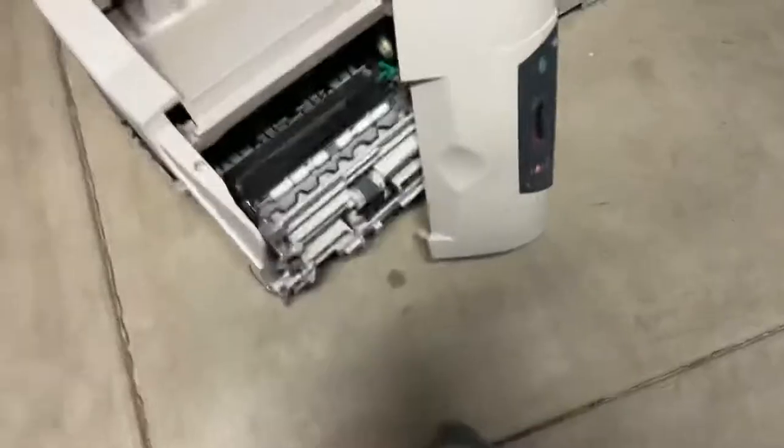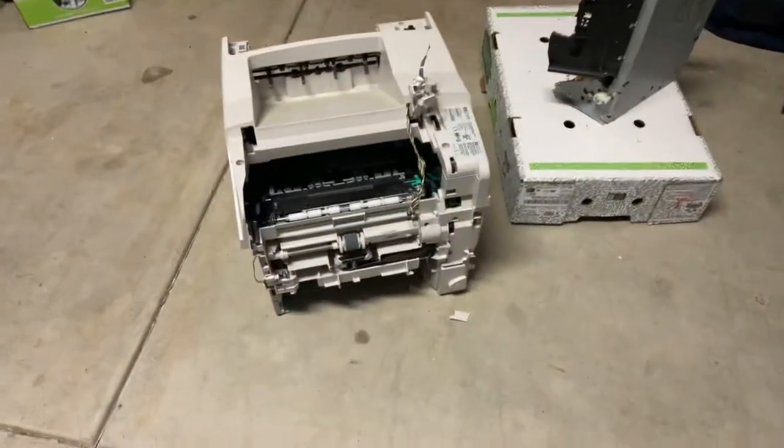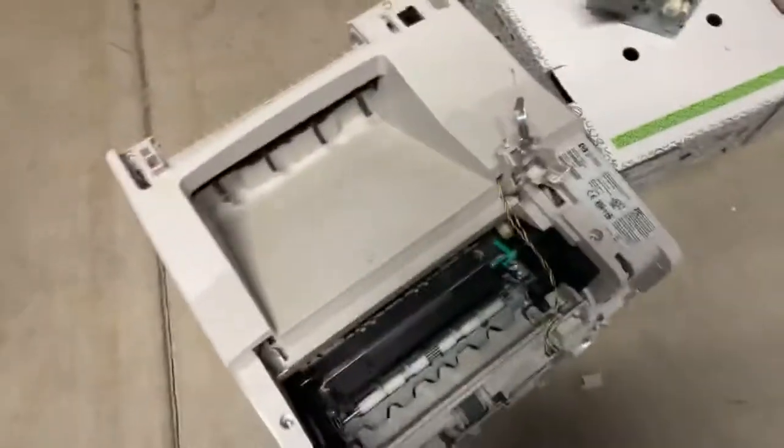That's it open. Take your dad's or mom's printer and just yank off that top. Sad printer. I don't think it's sad at all. It looks nice. That made it look better.